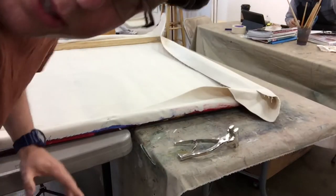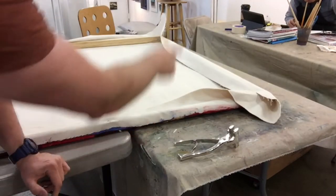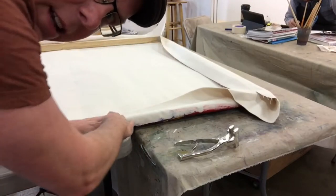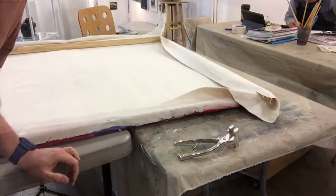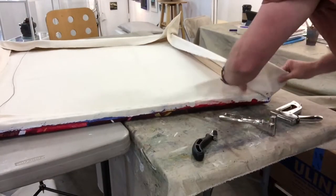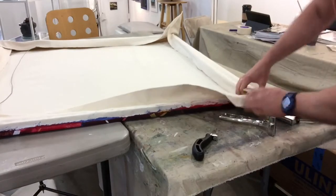Now I'm gonna time-lapse the rest of this. I'm going to go around and staple a little bit each time as I go around, and you work your way from the inside all the way to the outside. In the final stage you've got the corners, which are a little trickier — it's gonna slow down. You want to kind of do a double fold.